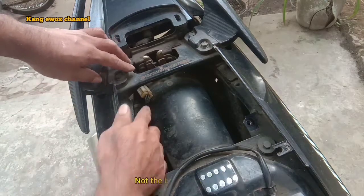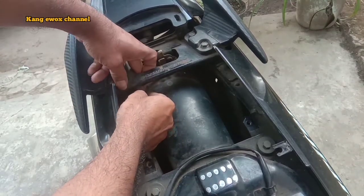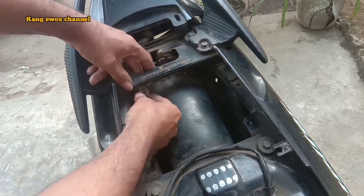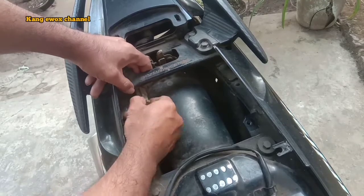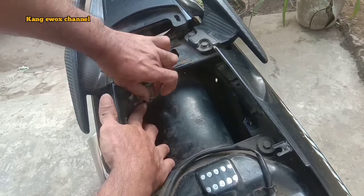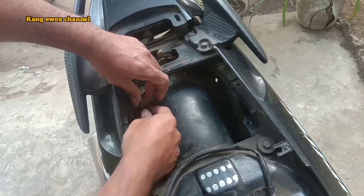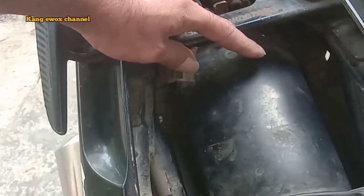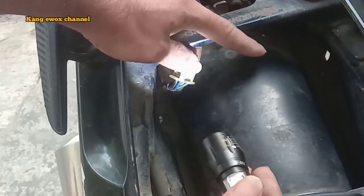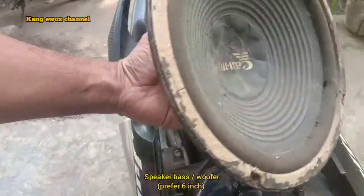Power lampu belakang, tapi bukan yang lampu rem ya, yang lampu belakang. Ini untuk motor ini speaker MX, posisinya di sini. Untuk motor-motor yang lain biasanya hampir sama, ada yang di samping juga di tengah. Kita cabut soketnya seperti ini, kita lihat kabelnya yang kita pakai adalah biru dan hitam, biru plus hitam.